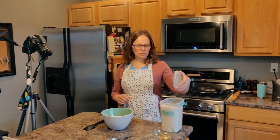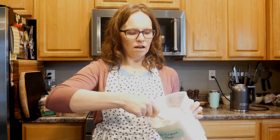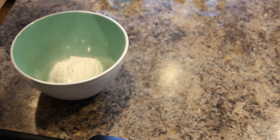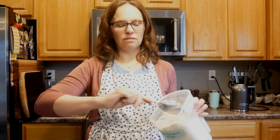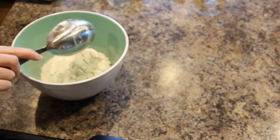If you had durum wheat flour at home you should use that instead because it is better. I have all-purpose flour here and available, so I'm going to take about a cup and a half of all-purpose flour. This is much less specific than most of my recipes are — that's because I just learned it from somebody in person.